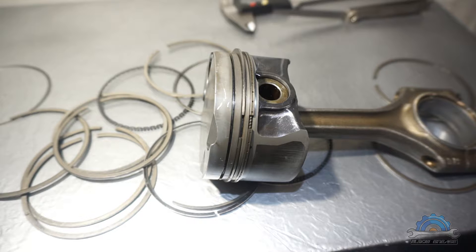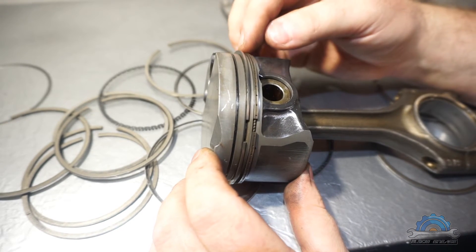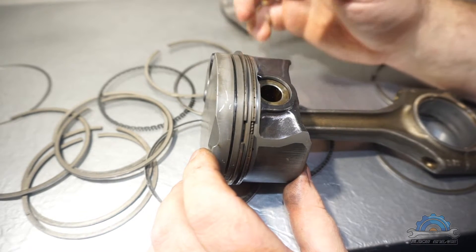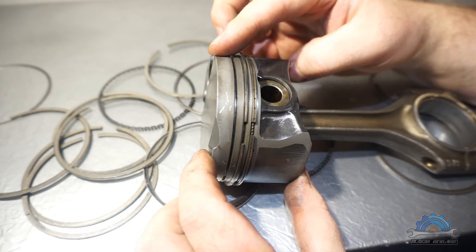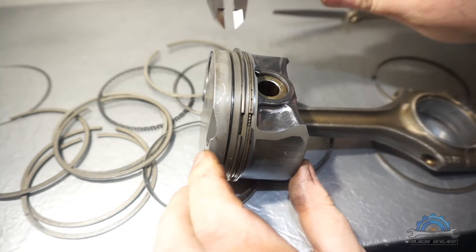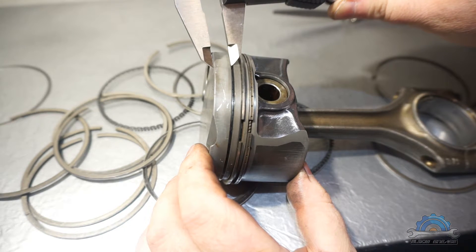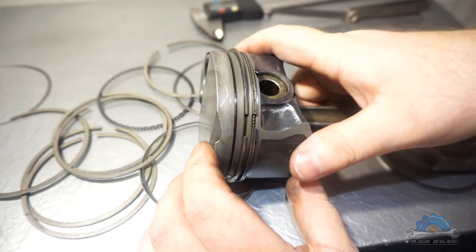Hi guys, many people are asking me after I posted my last video about piston ring comparison: can you put M52TU rings on the M54 piston? Yes and no. This is the M52TU piston, which is slightly different than the M54 because this bit here is thicker than the M54. So I did a test.